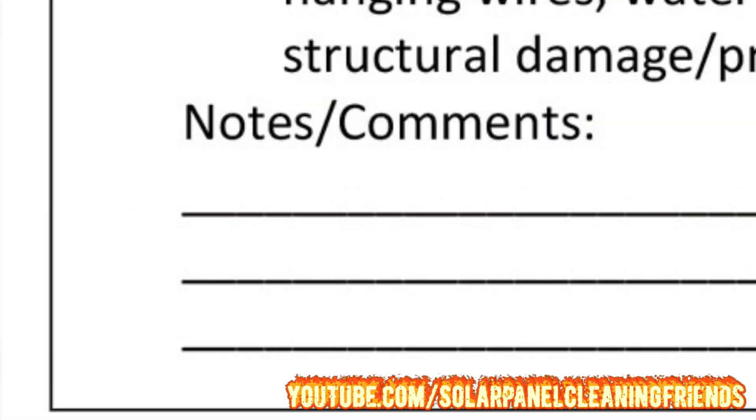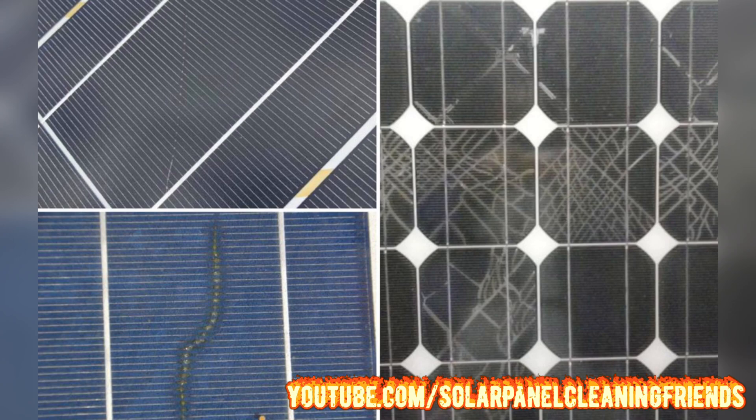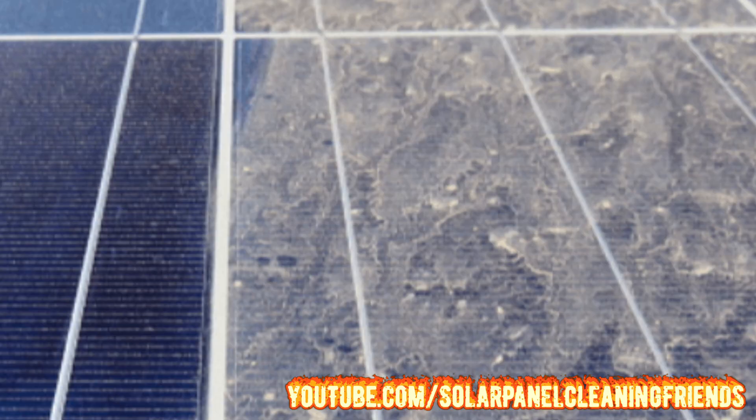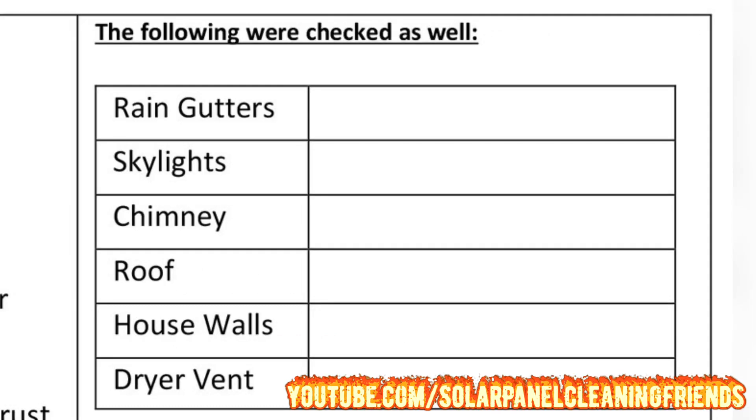Did you find anything else while inspecting? Did you find any dead animals, micro fracture cracks, paint overspray, hard water buildup, or any other damage? This is where you put that information to report to your customer. In addition to a visual inspection of the solar panels, you may also want to check rain gutters, skylights, chimneys, roofs, house walls, and dryer vents.